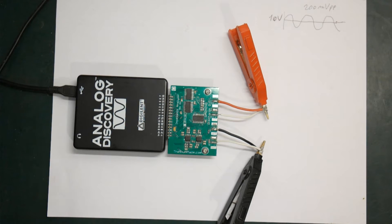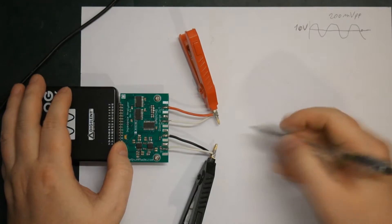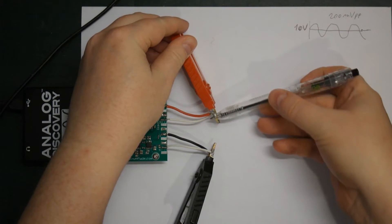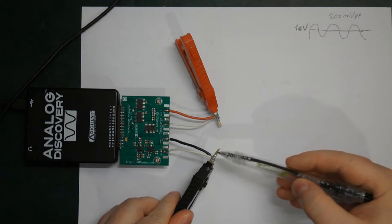I had a quick look at the simplest way of doing it, or at least the simplest way I could come up with. So we have our Kelvin connections here — we will have a force and a sense wire for both positive and negative.